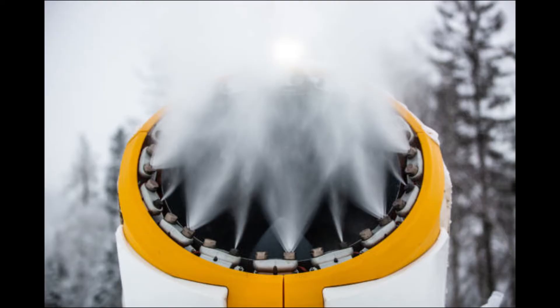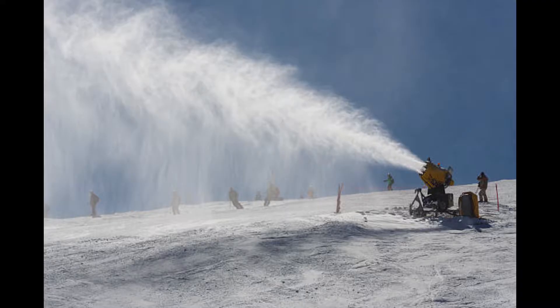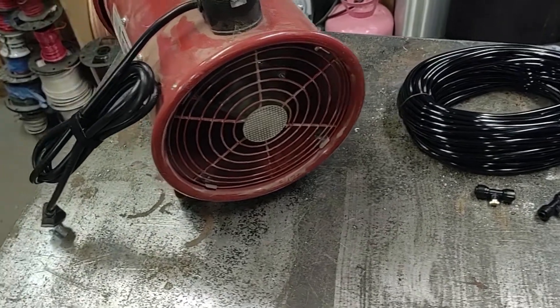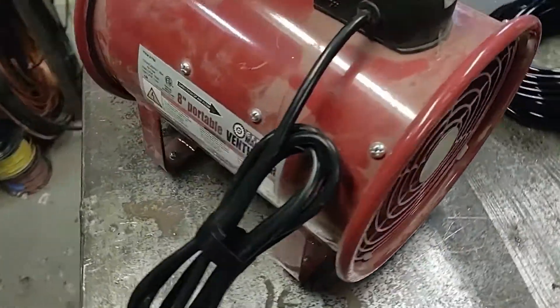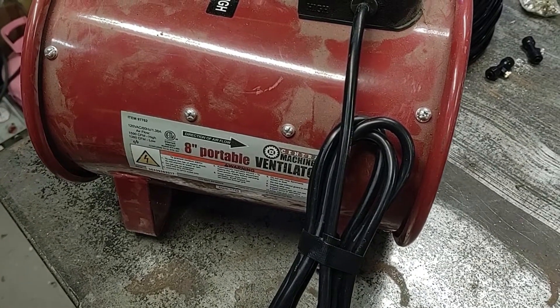The general concept of these industrial size snow makers is to spray a fine mist of water and then use a powerful blower fan to spray it into the air high enough where it will freeze before it hits the ground. For my smaller size snow maker I'm going to be using this Harbor Freight ventilator blower fan.